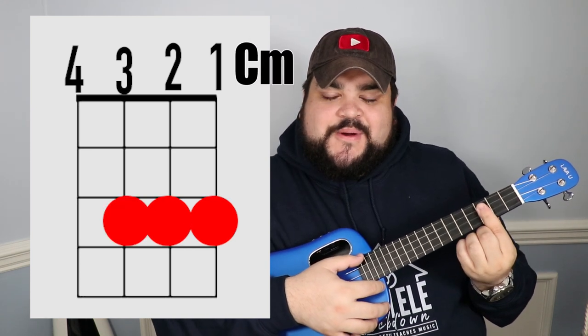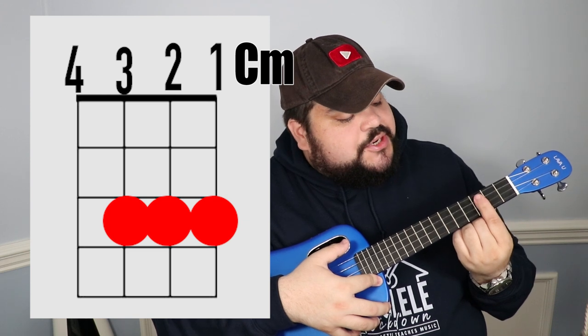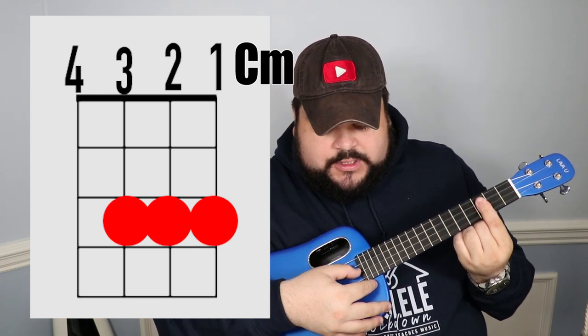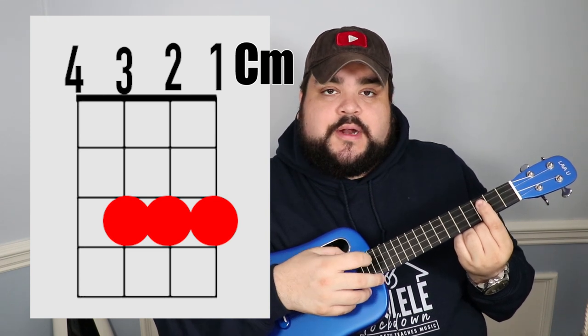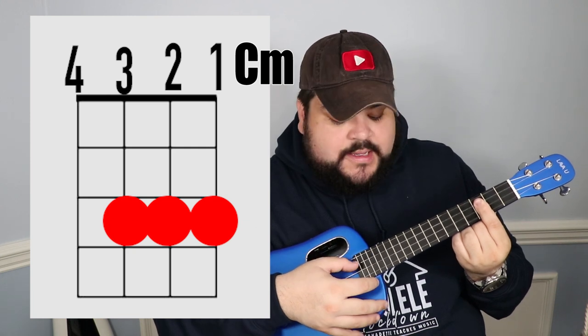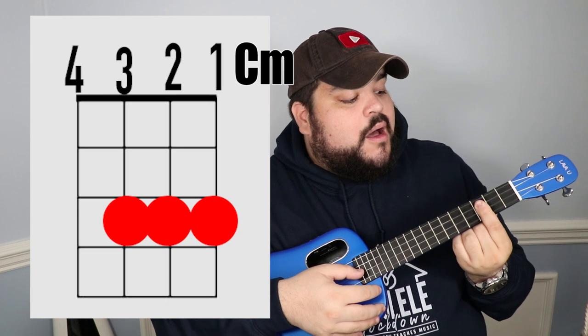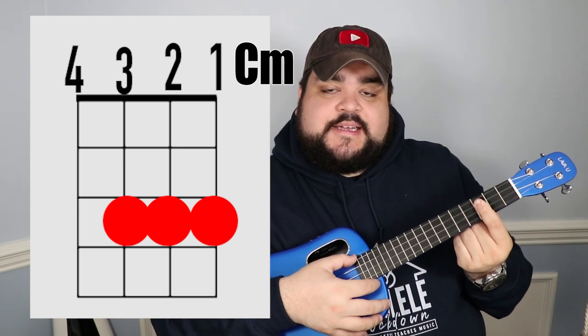The next chord is C minor. Take your pointer finger and go over the bottom three strings — the third, second, and first string — leaving the fourth string open. Make sure your finger is not touching the fourth string. So it's strings three, two, one on the third fret. It should sound like this.